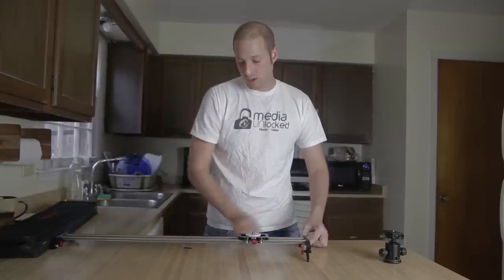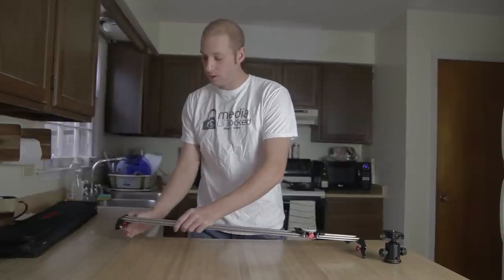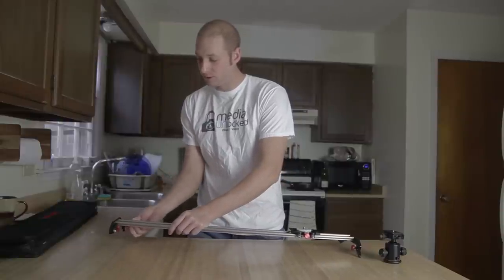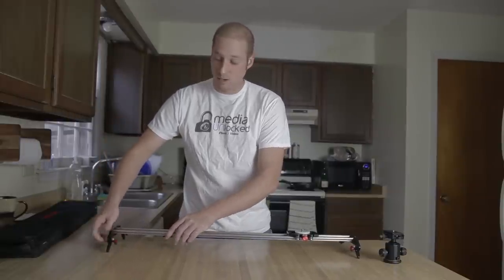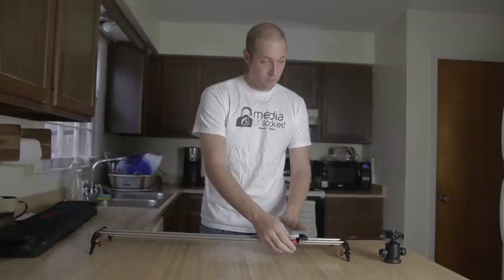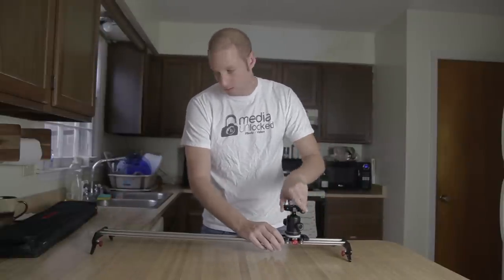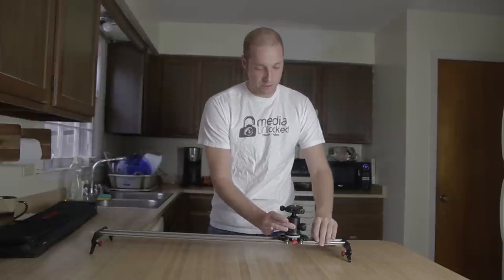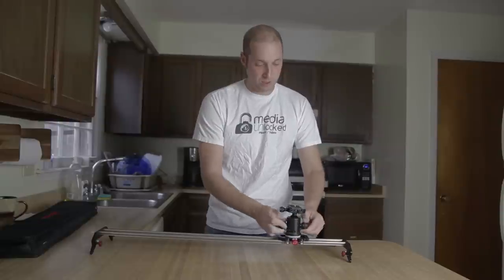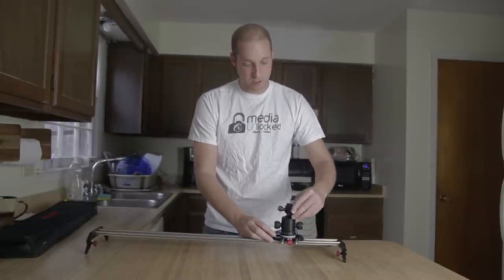Mostly what I would use this slider for would be throwing it on a tripod — that to me makes the most sense. The nice thing is it's very lightweight so most tripods are going to be able to handle it. We're going to demonstrate that in this video. Once screwed on, you can see it goes side to side, and you unscrew both ends to have full control of the ball.